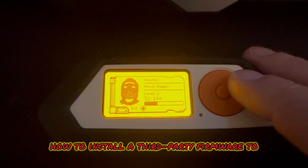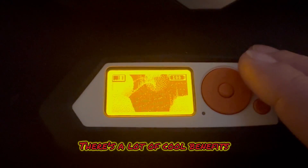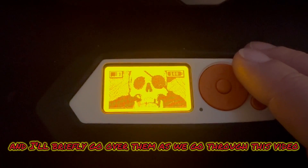In this video I'm going to show you how to install a third-party firmware to your Flipper Zero called Extreme. There are a lot of cool benefits and I'll briefly go over them as we go through this video.